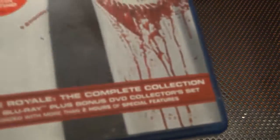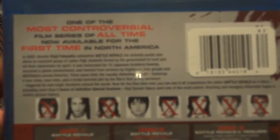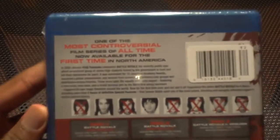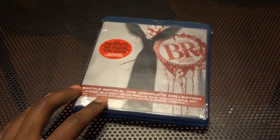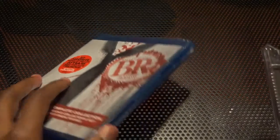There's also a DVD and a bonus DVD for the collector's pack. Camera's being a bit difficult today. I got this at familyvideo.com. This is the complete collection but not the first print — the first print sold out in like 24 to 48 hours.